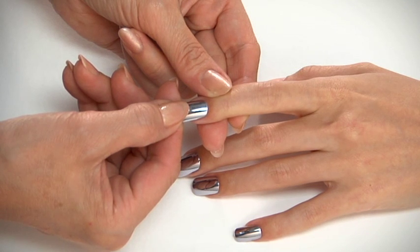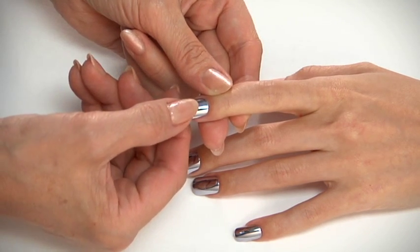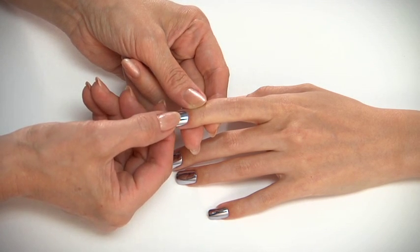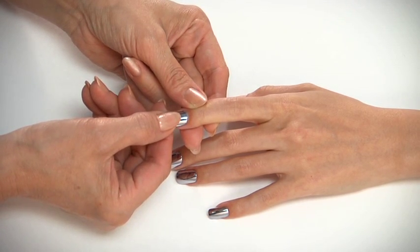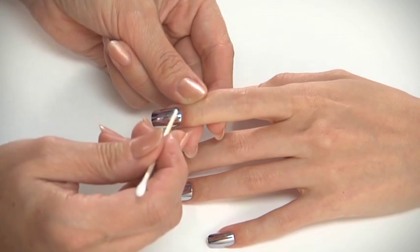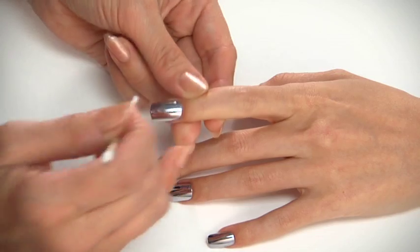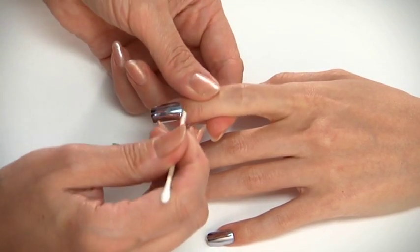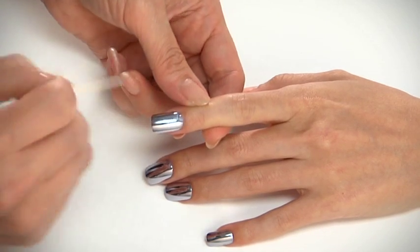Then slowly lower it onto the nail plate. Apply gently with light pressure, since too much pressure won't create a strong bond. Hold in place for 10 to 15 seconds. Remove and clean any excess adhesive which may have squeezed out from the underside of the nail using a Dashing Diva swipey.